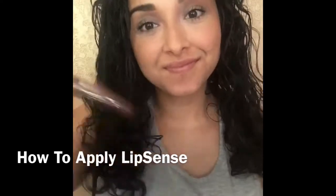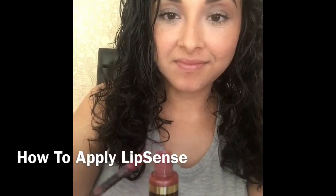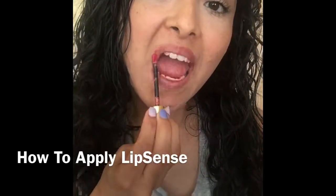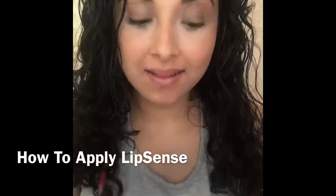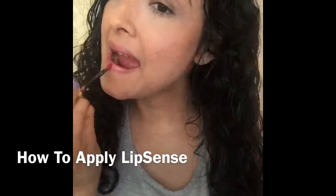You want to shake your LipSense color for about 5 to 10 seconds, and then you're going to wipe all excess product off of the applicator. I'm going to start with my top lip, the middle of my lip, and swipe in both directions the same way. Then I'll re-dip and swipe my bottom lip the same way.